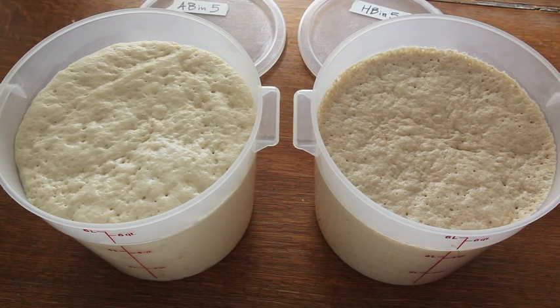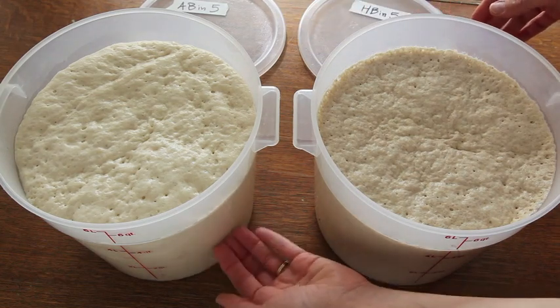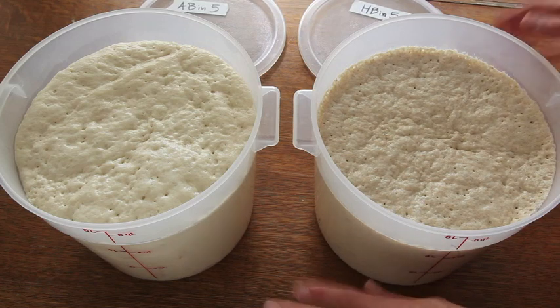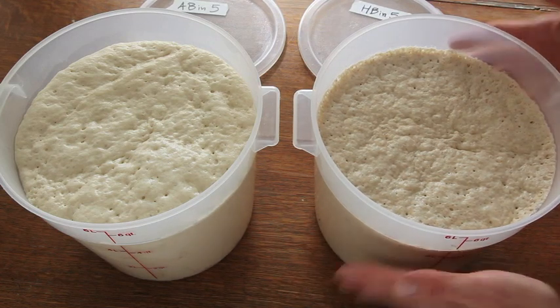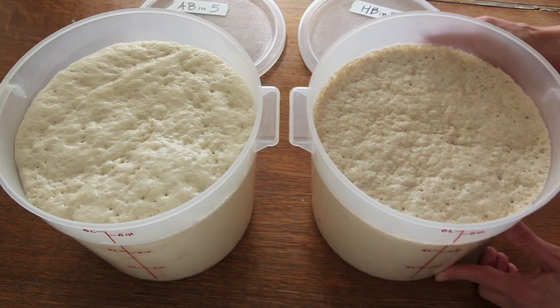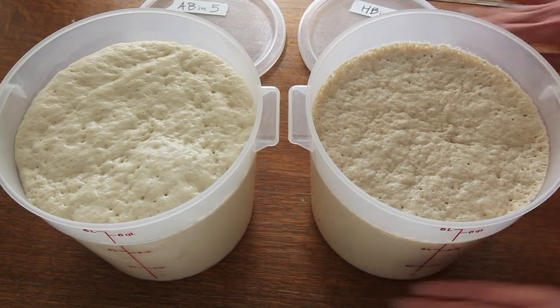And once I refrigerate these, these doughs may actually collapse all the way down, almost right back to where they started from, and that's absolutely fine and completely normal. It will never rise up like this again, so you only get this rise for the first initial two hours. All of those bubbles are still intact — they're just compressed a bit.